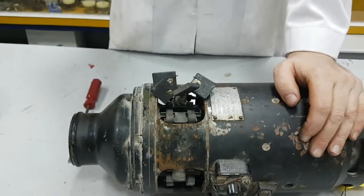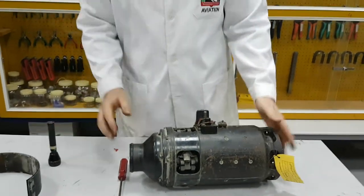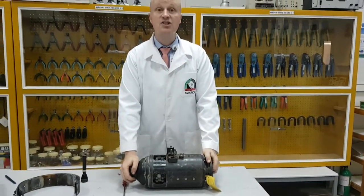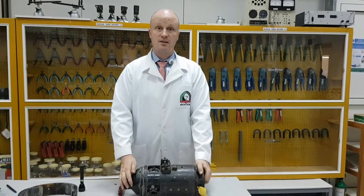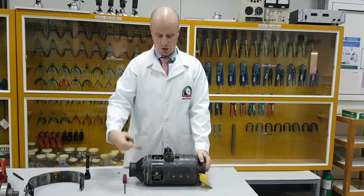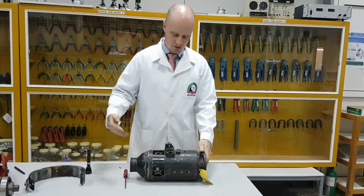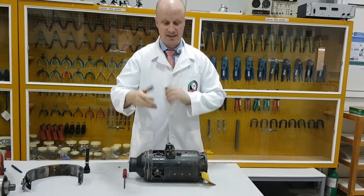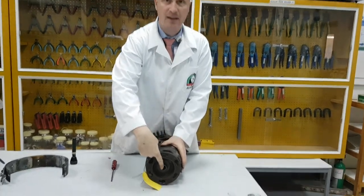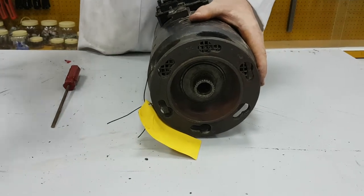So how does a starter generator operate? The purpose of the starter generator, initially, is to start the engine. So we're going to put an electrical voltage into the generator, and we're going to provide torque through our brushes to our magnetic field. Those two magnetic fields are going to interact, and that force is going to be applied through the accessory gearbox to the engine to actually drive the engine to start it.